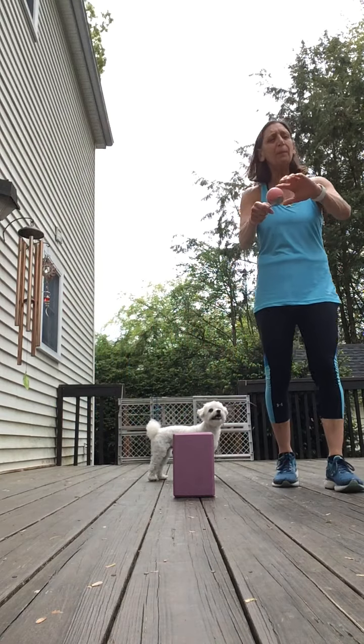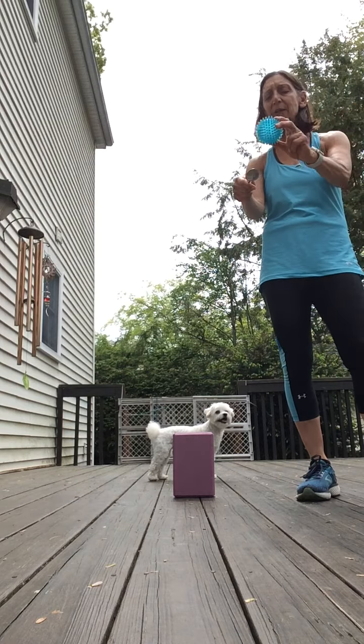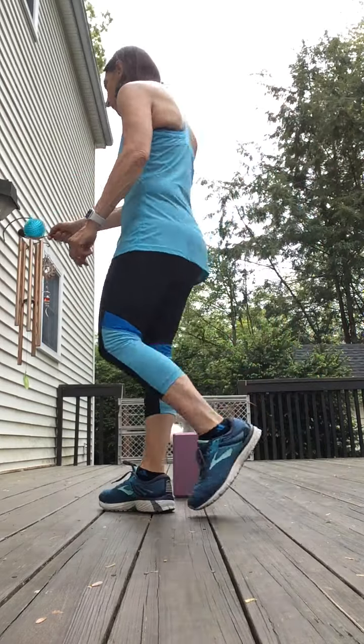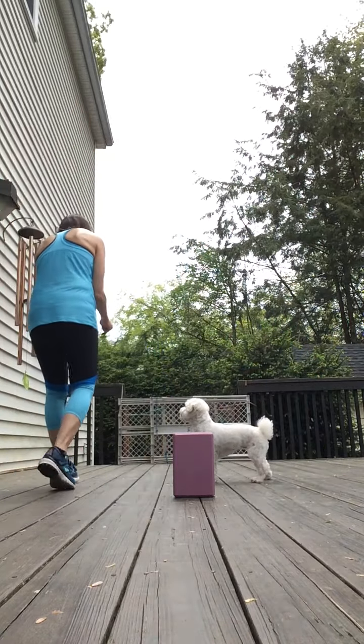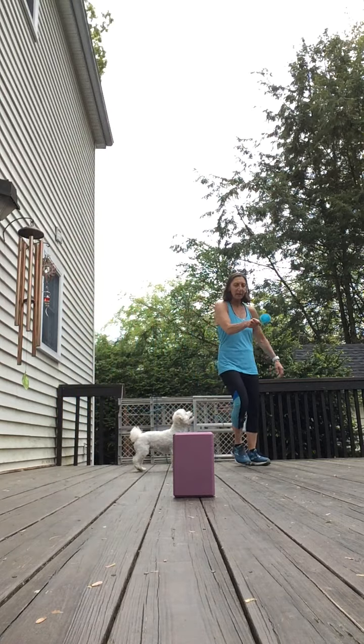Okay, if it falls you just pick it up and put it back on. Now I'm going to challenge myself with the second biggest object, which is the dog's ball. And I'm going to move it around — again, if it falls I'm going to pick it up and continue. And there I go.